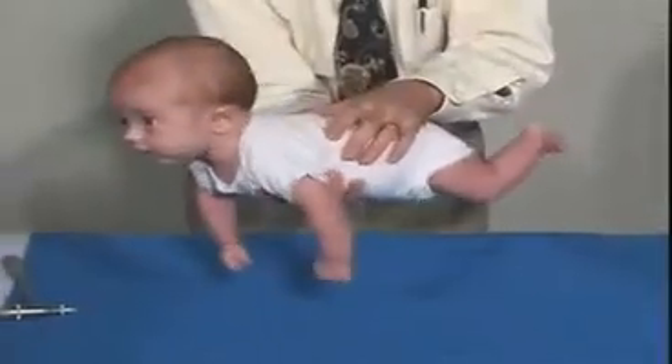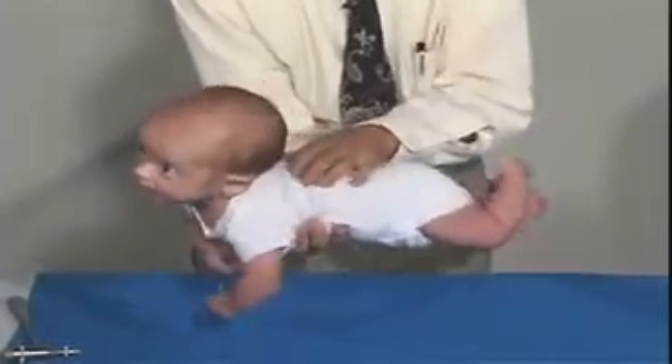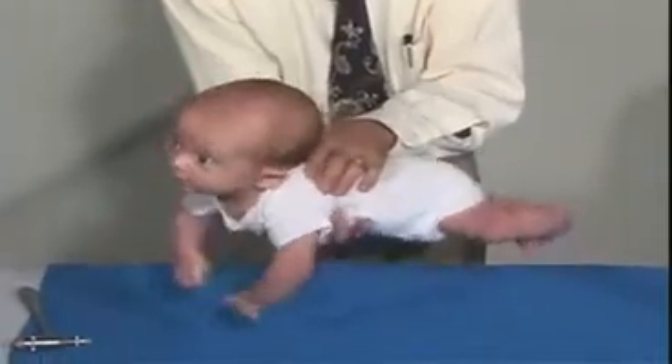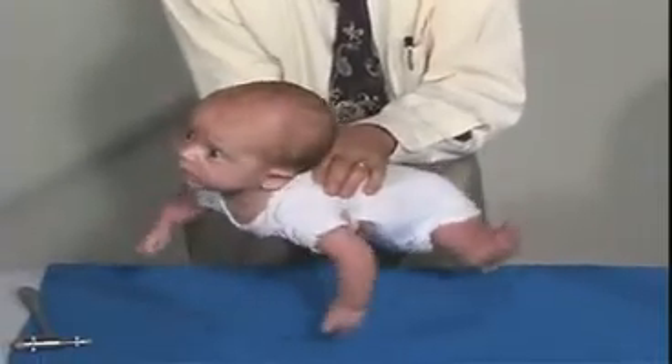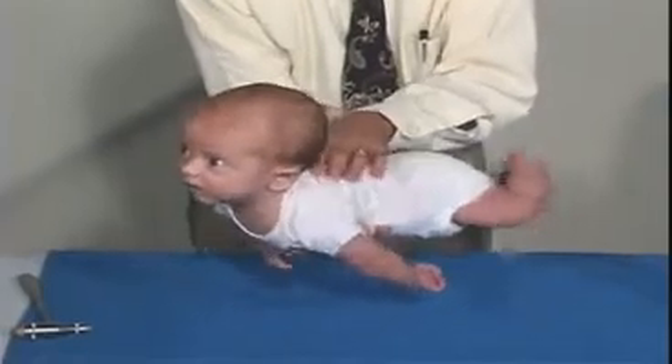He gets his head up and is maintaining it about the plane of his body. He's trying to get his legs up too, so he's opposing gravity at this point in time — just as he would in the prone position. And so that's good.